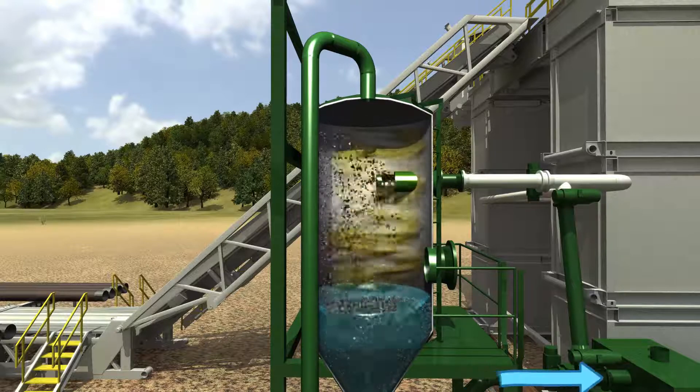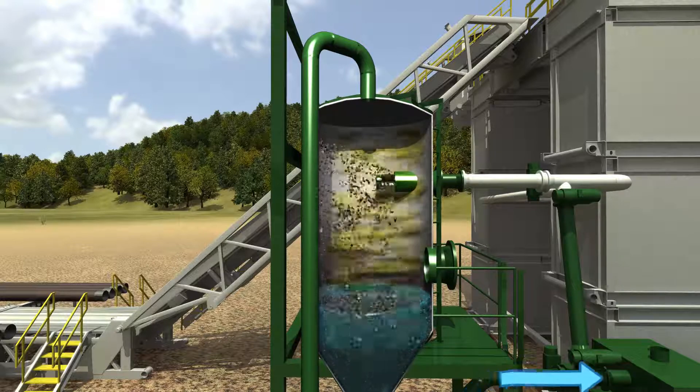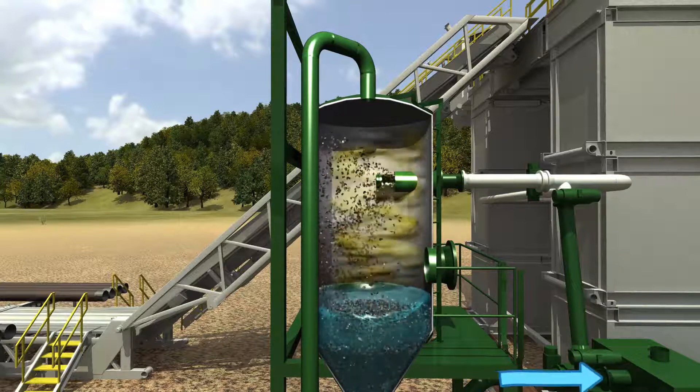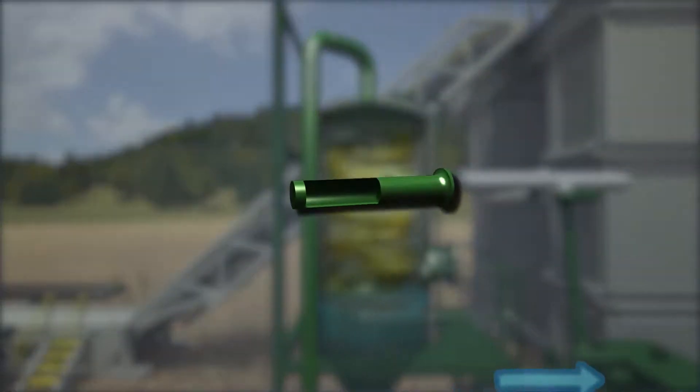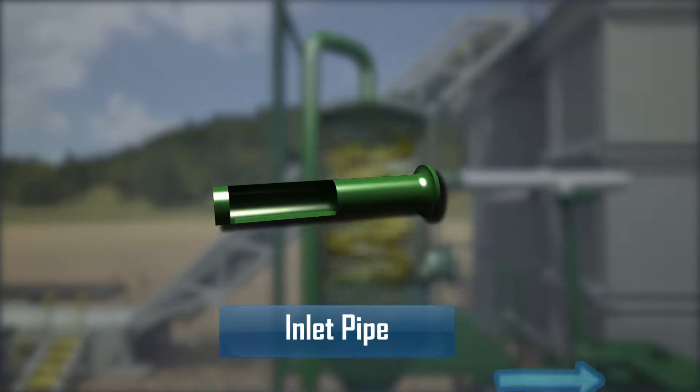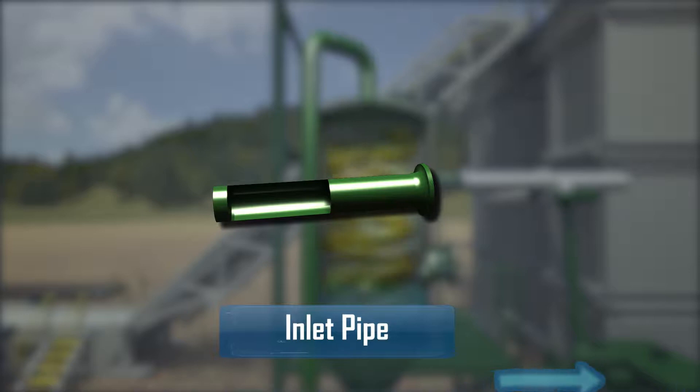Air from the rig compressors is never injected into the separator, significantly reducing the potential for combustion or overpressuring the separator. The flowline inlet pipe is manufactured to eliminate internal separator wear, and if worn, can be changed out during rig-up or between wells with little downtime.